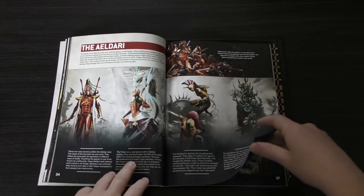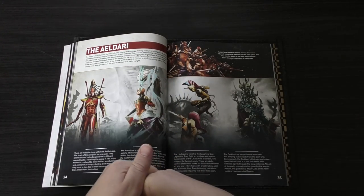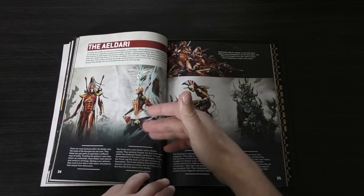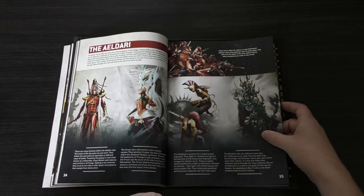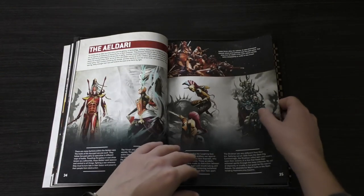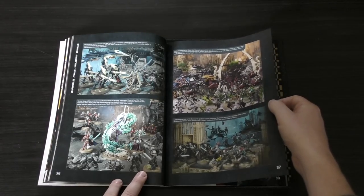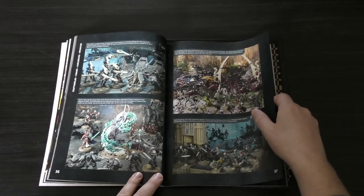Then you've got the Eldar. They've kind of mishmashed them all together, but they are very separate in their own ways. You've got the normal Eldar — the Aeldari. You've got the Ynnari, which are a faction within Aeldari society who worship the god of the dead. Then you've got the Harlequins, who worship the laughing god. And then you've got the Drukhari, who inflict misery — they're kind of like Eldar gone bad. There are some images of all the different factions, but their models are quite old now, especially some of the kits, so they do need a bit of a refresh.